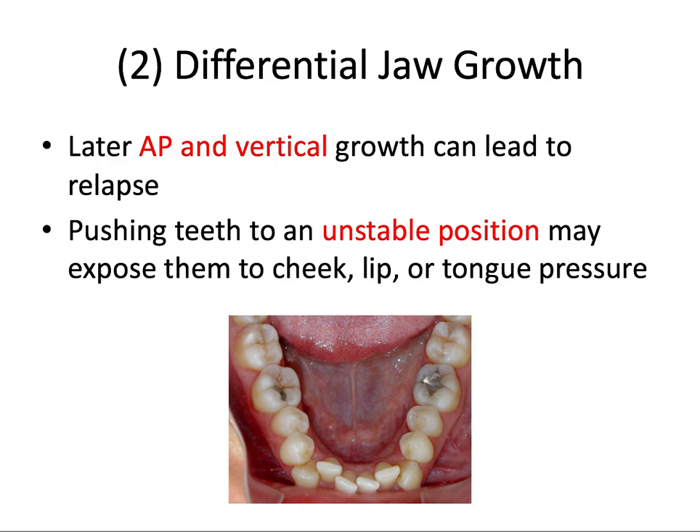The second reason for relapse is differential jaw growth, and it's particularly important in terms of late mandibular growth. We start most comprehensive cases at around age 12 with an 18 to 30 month treatment duration. However, late AP and especially vertical growth can lead to recurrence of the original malocclusion. AP growth is ending at around the mid-teenage years, and vertical growth can go to late teens or even early 20s. Moving teeth to an unstable position outside the soft tissue equilibrium will expose them to cheek, lip, and tongue pressure, which can cause those teeth to tip and become malaligned over time.